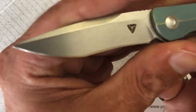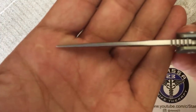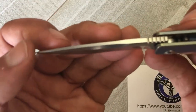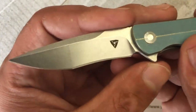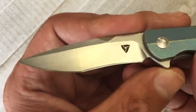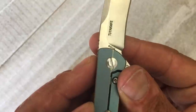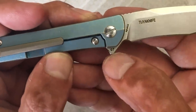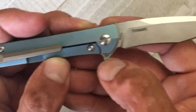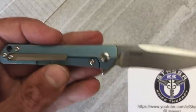The blade has a nice stonewashed finish. You have a top swedge that thins out and tapers it down to a nice precise point. On one side you have the 2U Knives logo — tasteful and well done. On the other side you have '2U Knife' and the blade steel, CPM S35VN, along with what I'm guessing is a batch number — 97 of 100. Nice that they kept that out of the way.